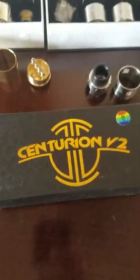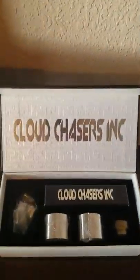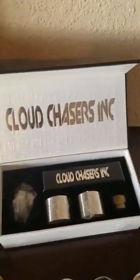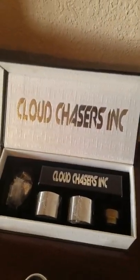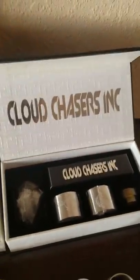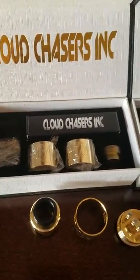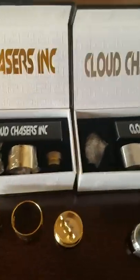Greetings again, Maniacs. We've got a first look of the Centurion version 2 from Cloud Chasers Incorporated. We've got three colors that I was able to get out of a total of four, and there's two different deck designs. So what we're going to be doing today is going through and showing you the three that I have — three color choices and the two decks.